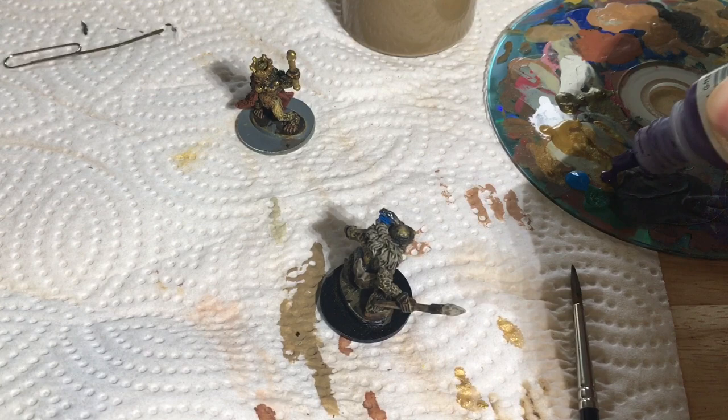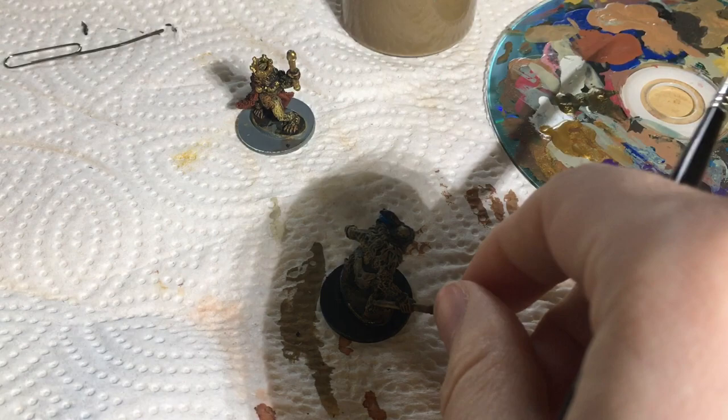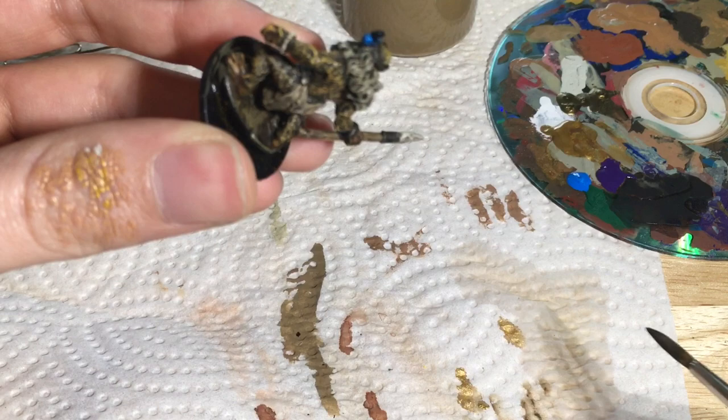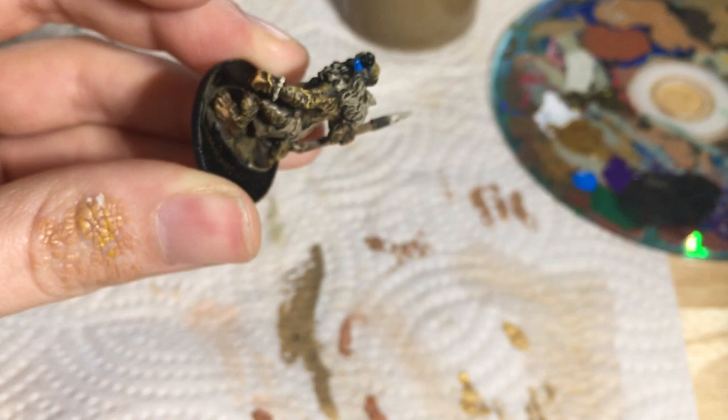You can buy all these paints separately, or you can also buy large sets. I think both of these came in a box set specifically for painting Napoleonic figures, which I don't do — it just had a bunch of colors I was looking for and it was on sale. I use this color quite a lot, I've noticed.